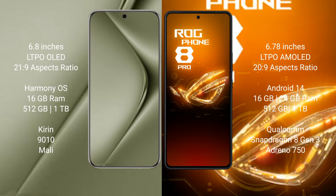The Huawei Pura 70 Ultra comes with 16GB RAM and 512GB or 1TB internal storage, a Kirin 9010 processor and its Mali GPU. The Asus ROG Phone 8 Pro comes with 16GB or 24GB RAM and 512GB or 1TB internal storage, a Qualcomm Snapdragon 823 processor and Adreno 750 GPU.